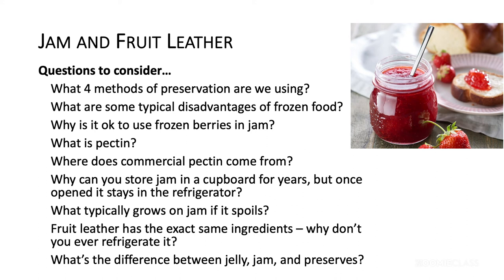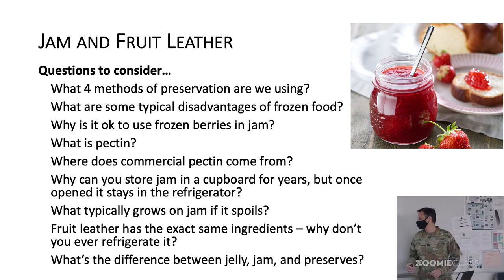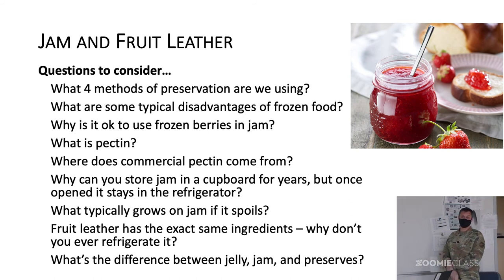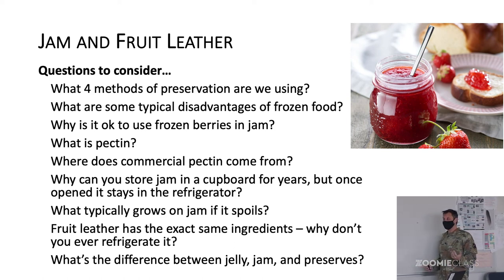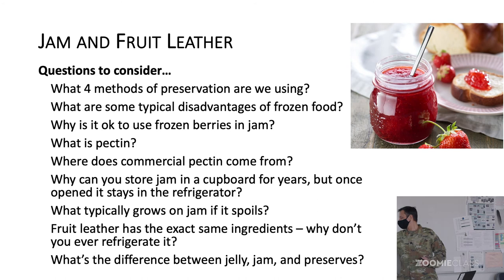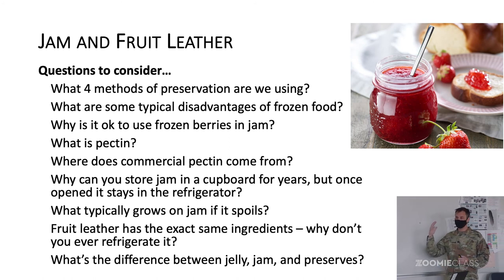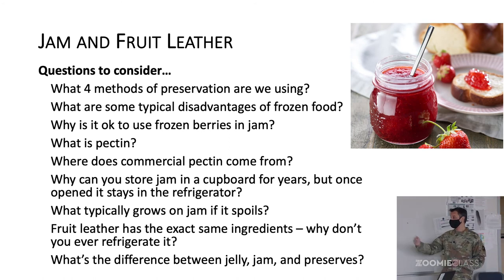We're also making fruit leather — we're going to take that same jam and dehydrate it more, getting rid of more water, so it's shelf stable for a long time. Why don't we have to refrigerate fruit leather like we do for jam? Even less water — there's nothing there for bacteria to grow on. What's the difference between jam, jelly, and preserves? Jelly is made from just the juice of the fruit. Jam has seeds and maybe some skin. Preserves has fairly large chunks. The line between these blurs a little depending on the marketing, but jelly should only be the juice and be fairly clear, while jam and preserves have chunks of fruit in it.